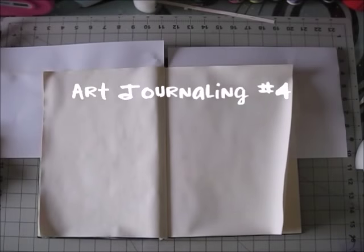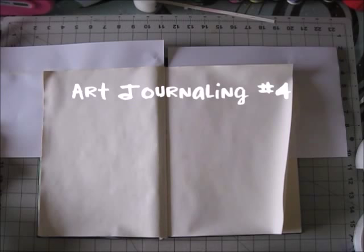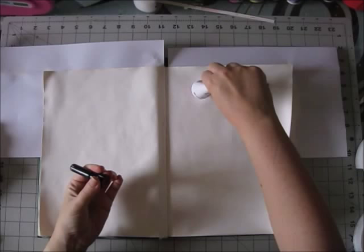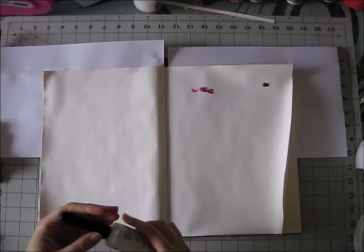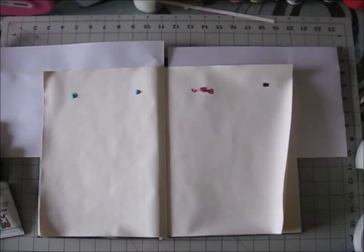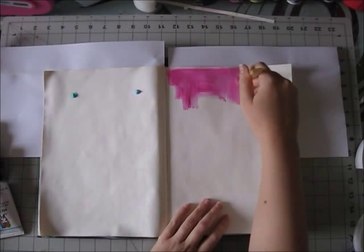Hi guys, it's Erit with another art journaling process. This is actually my fifth video in my new schedule — a mixed media video every Saturday or every weekend. This is the fourth page in my art journal, and it was kind of a quick process so I only sped up the video about double the time.